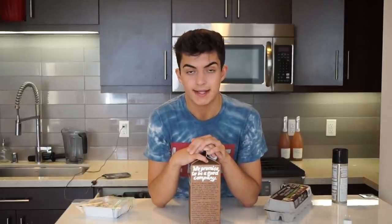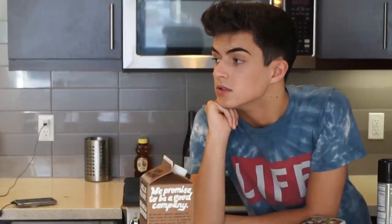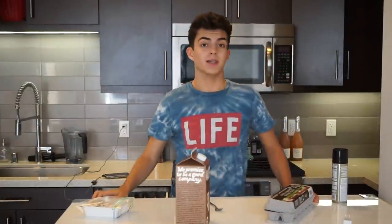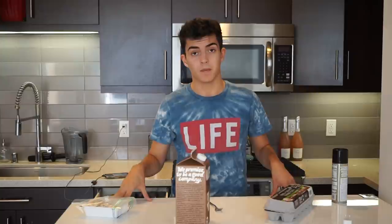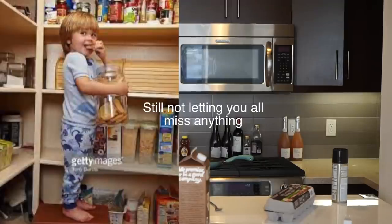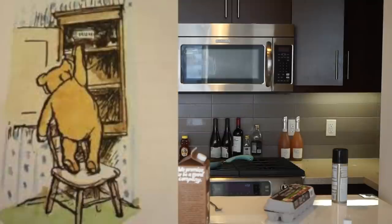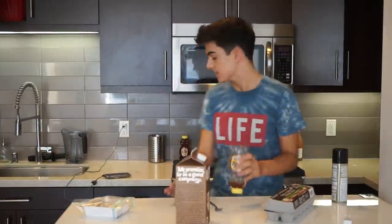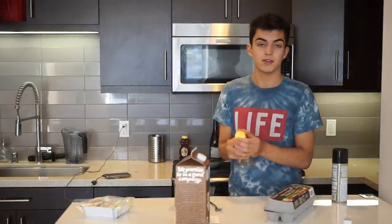I'm not going to turn around until you guys like, comment, and subscribe if you haven't already — so these are gonna burn behind me if you guys don't do it. All right, okay, thanks. I mean, I'm not going to be eating it if it's burnt because it's going to be so good. If I burn it, my heart will be broken. Next up we have seasonings: honey and cilantro seasoning. These are going to be our two seasons.